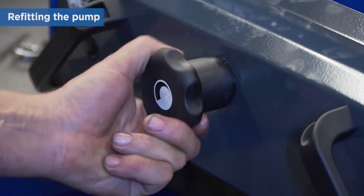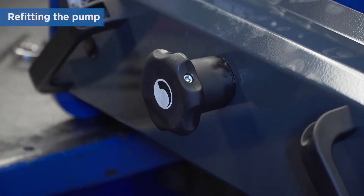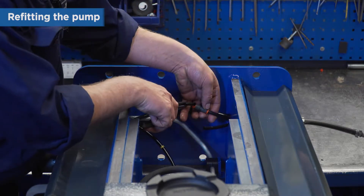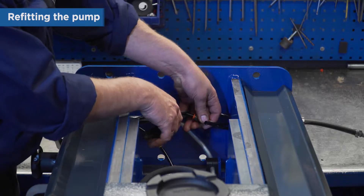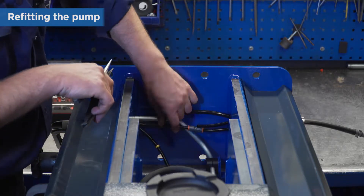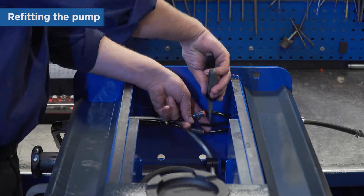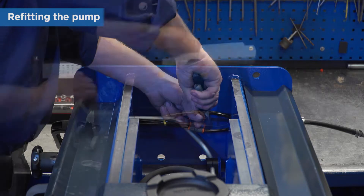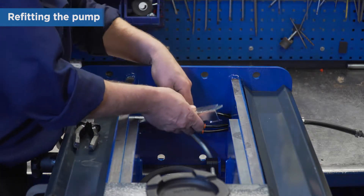If done correctly, the release will now close automatically. Refit the hoses in the frame and make sure you push them fully into the quick couplings. Finally, replace the cover.